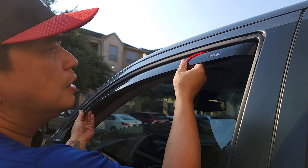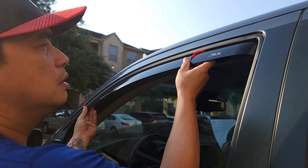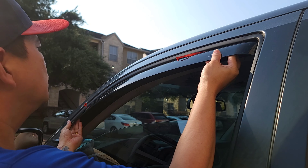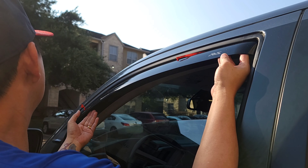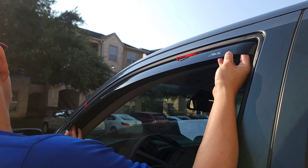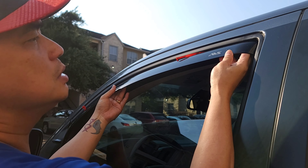The idea here guys — make sure when you install this window deflector that the double-sided tape is not showing, you know. Make sure it's not showing from view.